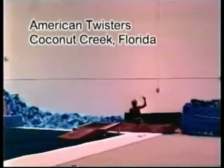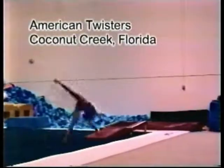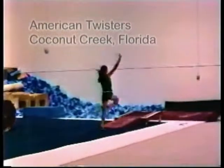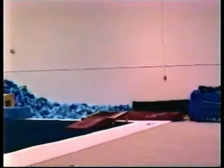Similar to a mini-tramp, the mini-track is a bouncier substitute for practicing tumbling and vault skills. It can be used for bar and beam mounts as well. The ramp can be attached for easy access by small gymnasts or for round-off entry skills.